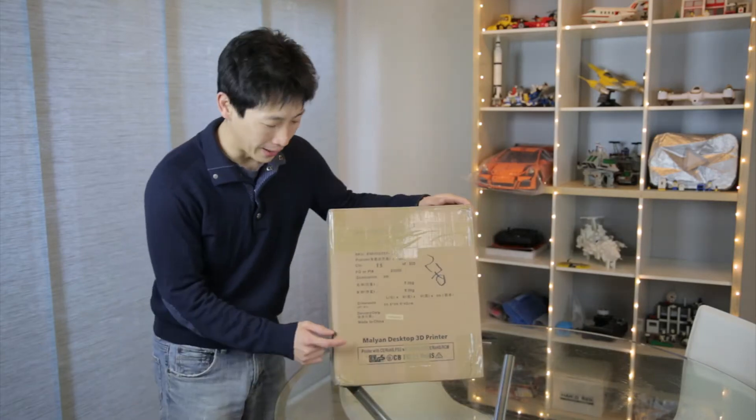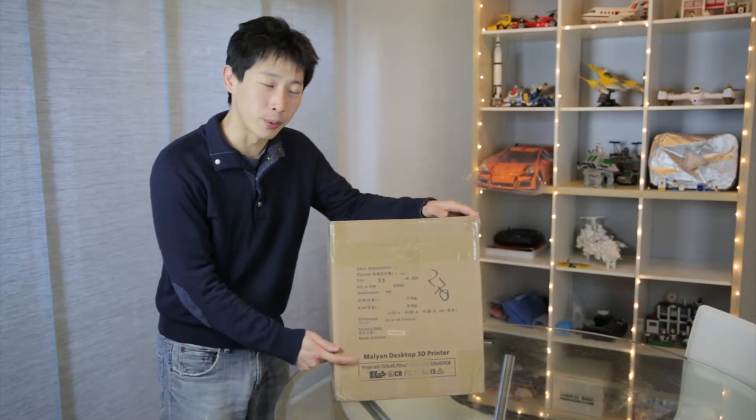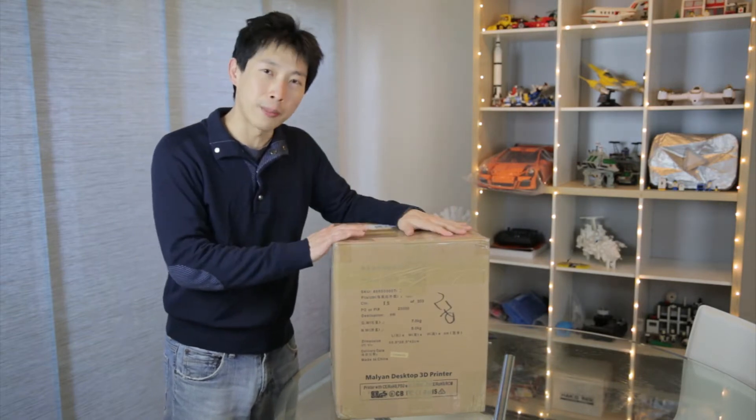How's it going everybody? This is Peter Bush. I have right here a Maoyan desktop 3D printer, which is the original maker of this desktop printer.